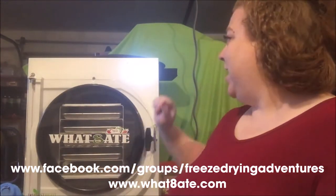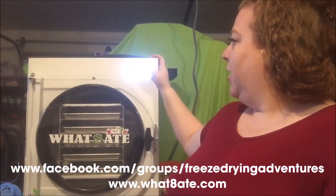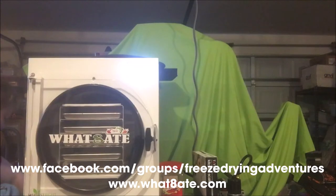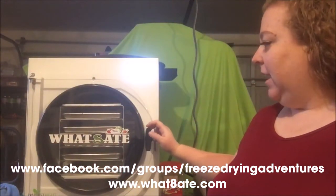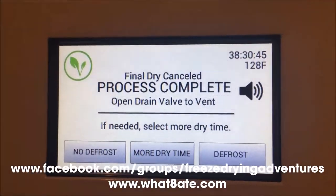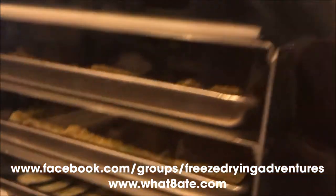Let's see how our guacamole turned out — I'm going to hit cancel. It's now saying open drain valve to vent. With the extra five hours, it looks like this batch was 38 hours total, which I expected to go a little longer because of the guacamole. The drain valve is venting — let's see how we did. I'm going to turn the camera so we can look at it through there, then open it up.